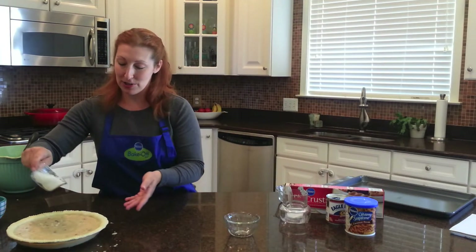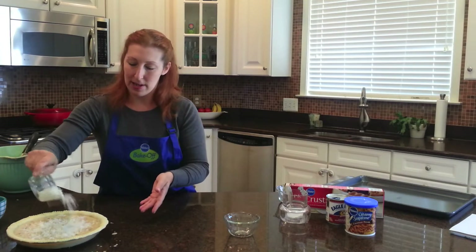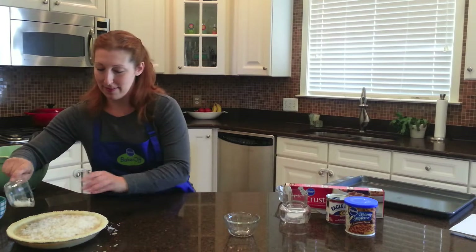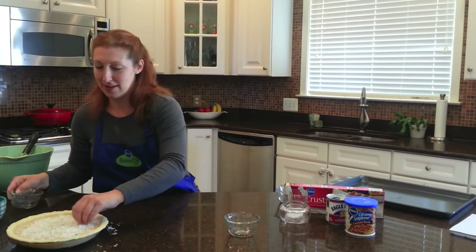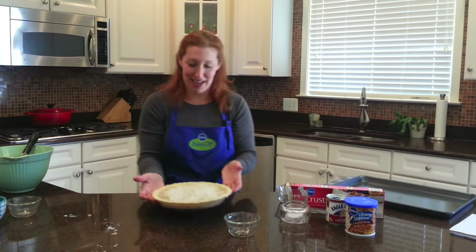Then you're just going to take your sweetened shredded coconut and sprinkle the top with that, kind of all over the place. You can do it with your fingers. Little Julia Child moment there.